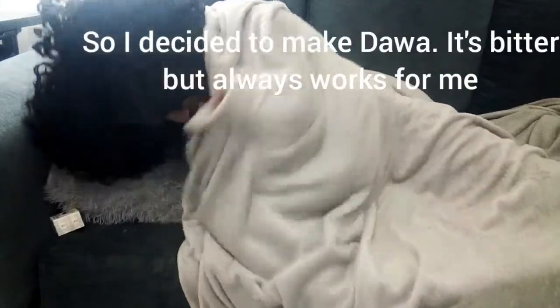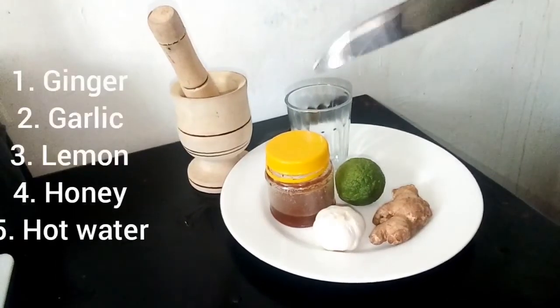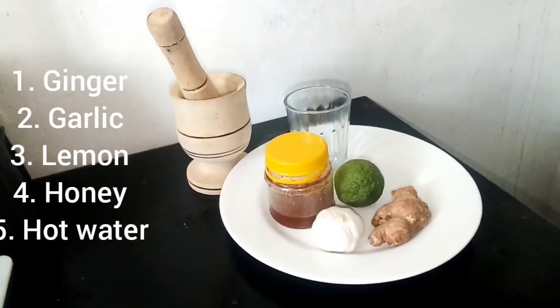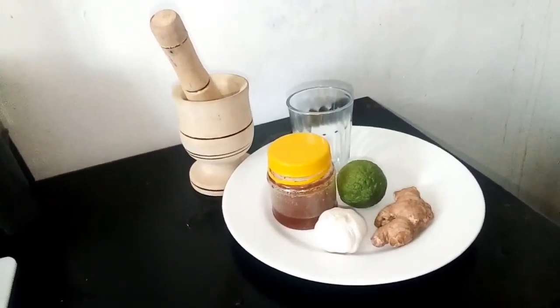So I decided to make dawa so that I can get better because I'm tired. These are the ingredients that you need: ginger, lemon, garlic, honey, and a glass of hot water.